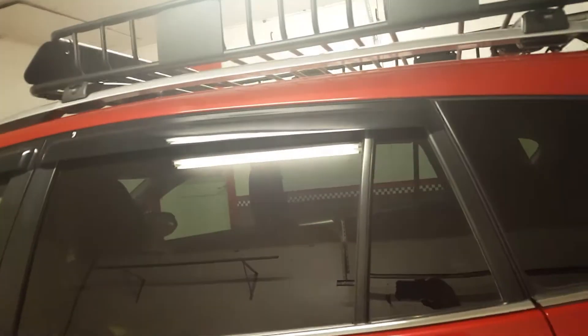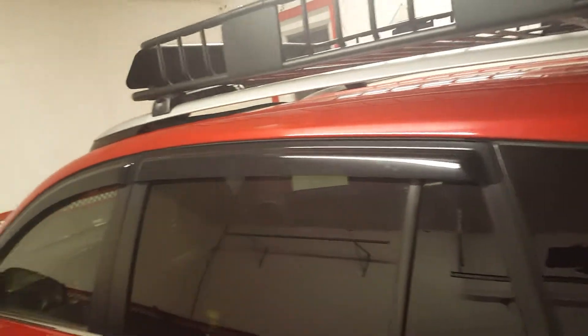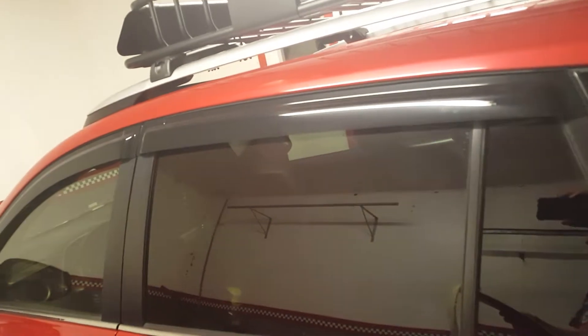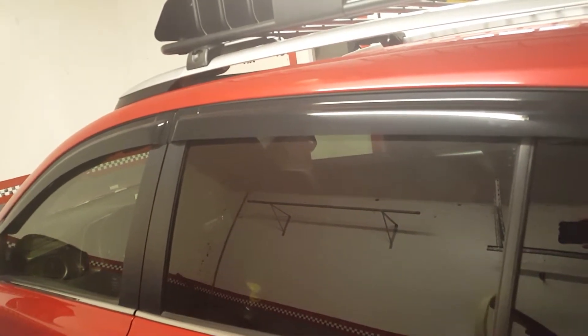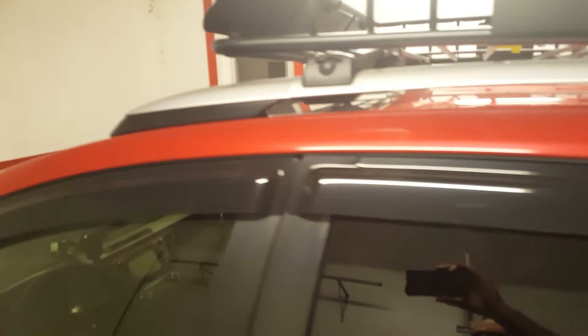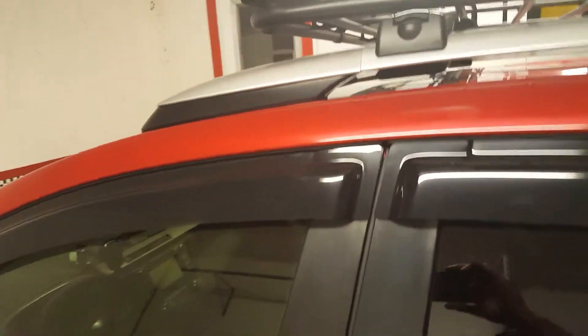The product we're going to be reviewing now will be the Tuning Pros visors. This is part number WSVT2-741. We paid $71.80 for it. These are the visors that come up above the doors.